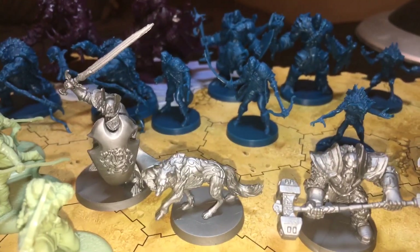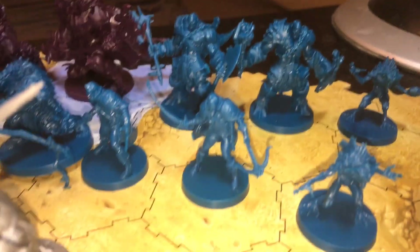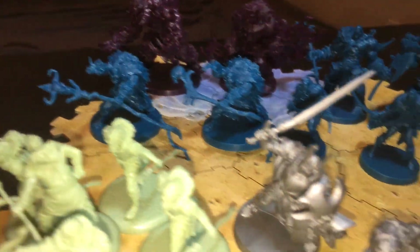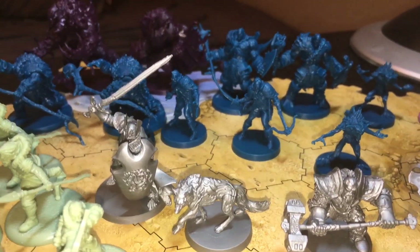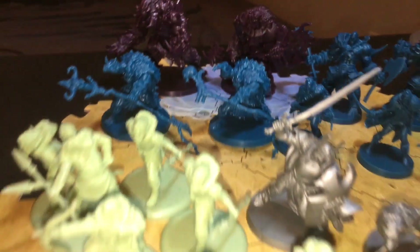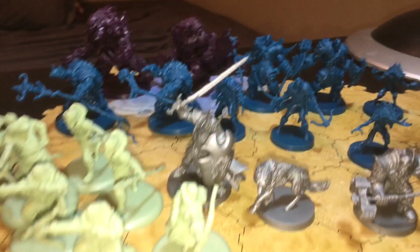These miniatures are from Sword and Sorcery the board game, which somebody bought for me as a holiday gift exchange. I've posted an unboxing of that which should air before this video does. I've got a selection of miniatures from there, and that includes the silver as well as all the blue ones in the back.